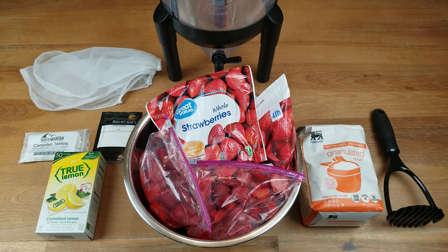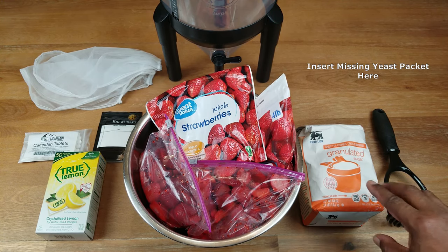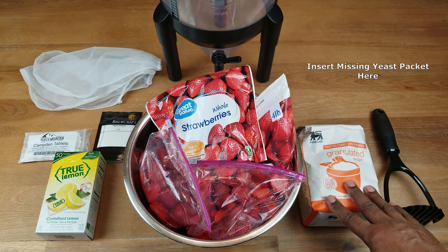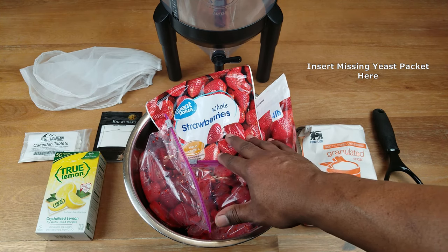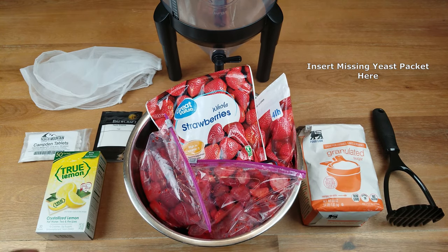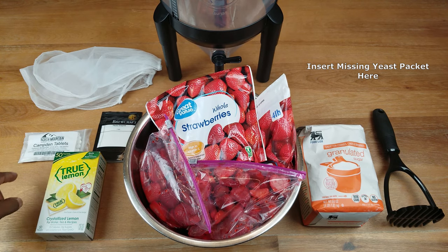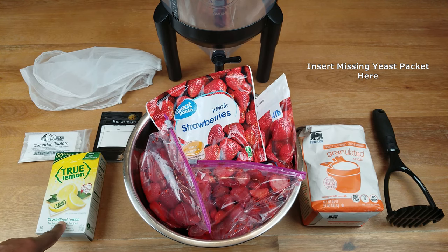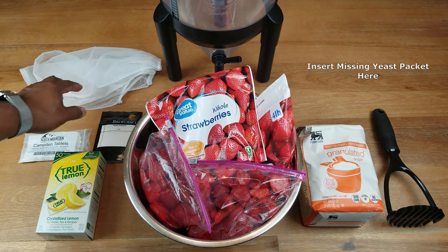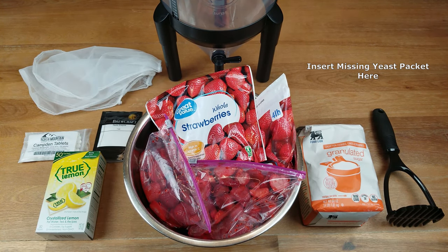Here is what I'm going to be using to make this wine: a potato masher, four pounds of sugar, seven pounds of frozen and fresh strawberries, pectic enzyme, Camden tablets, true lemon which is nothing more than crystallized lemon juice, and some straining bags.